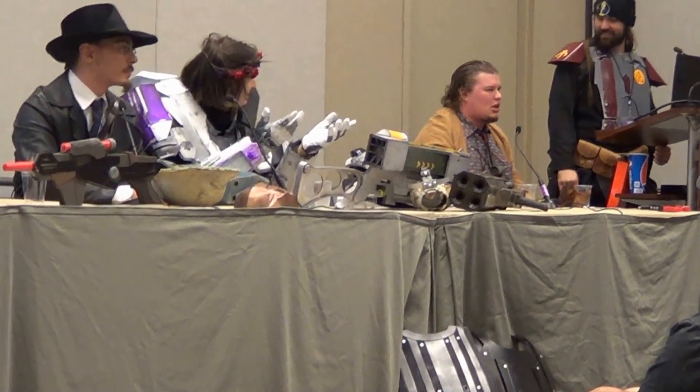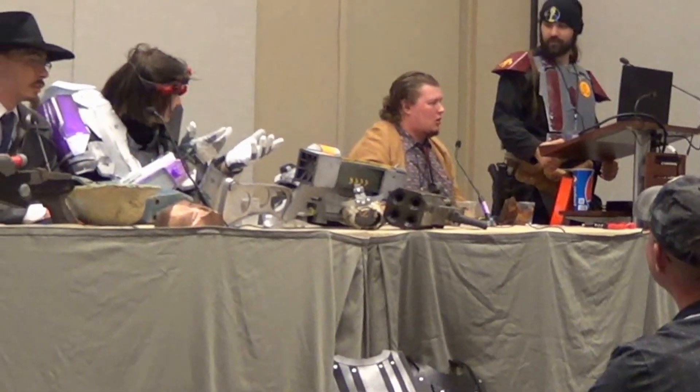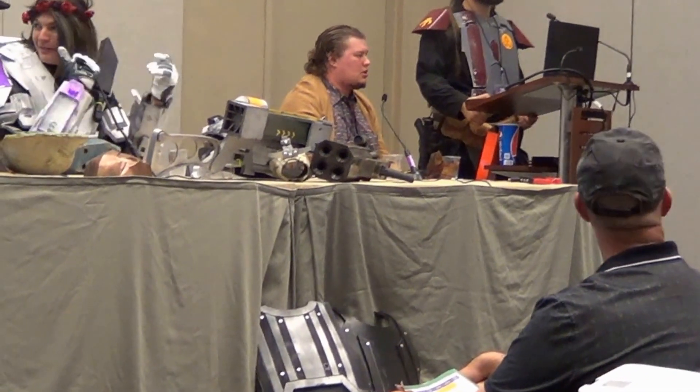The weller is the easiest thing for working with EVA foam. There are a few other tools, but that's basically it.